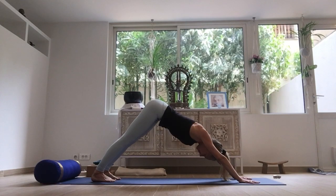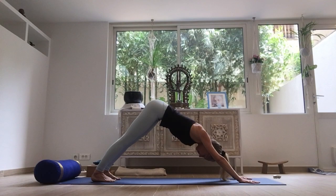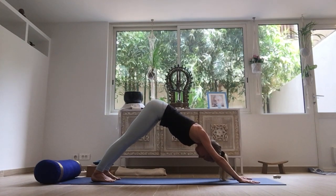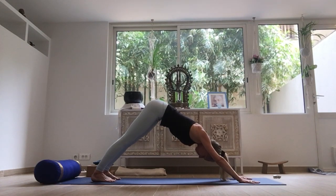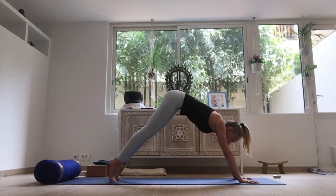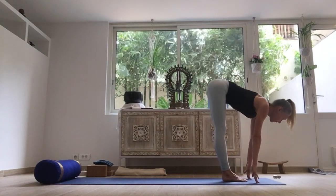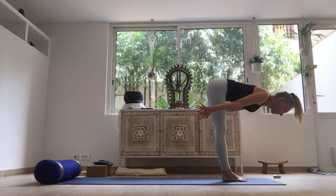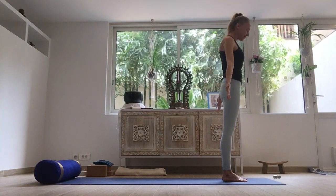One. Two. Three. Four. And five. Bend the knees, either stepping or lightly hopping forward. Open the chest on the inhale. Exhale, fold down. Inhale, coming up. Exhale, arms down.